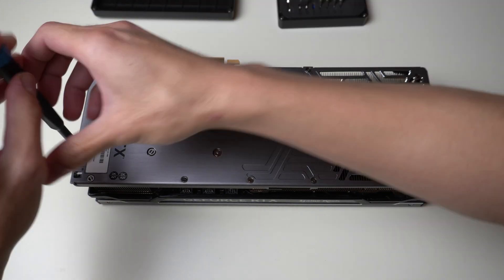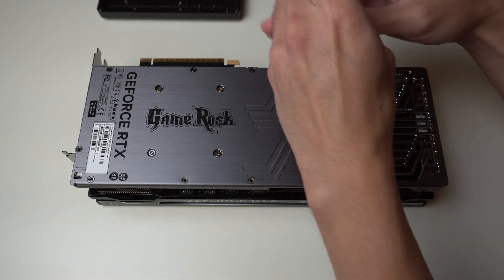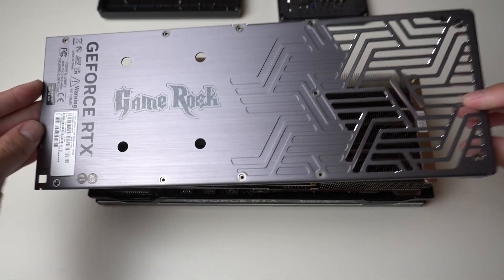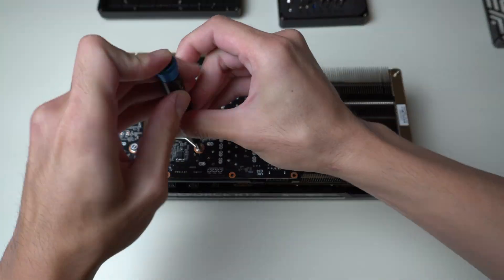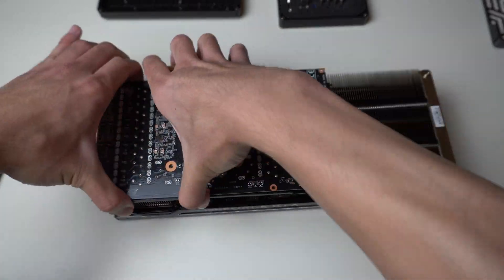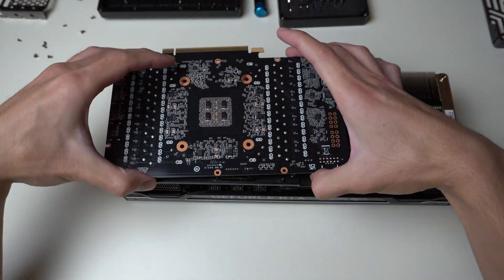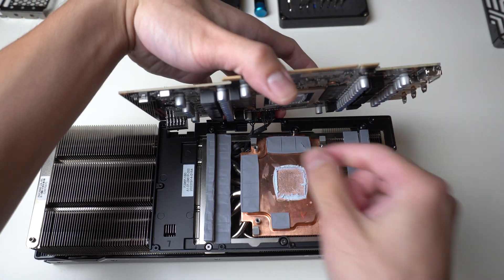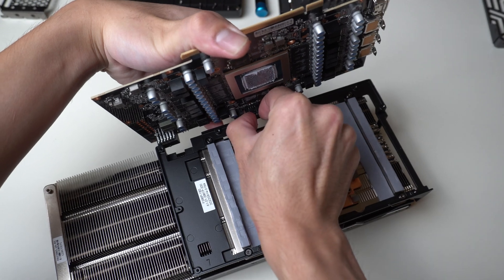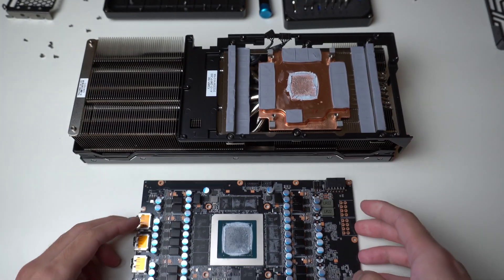Now let's take apart the graphics card and see what's underneath. There are lots of screws at the back — all you have to do is take them all out, which will release the backplate from the frame at the front of the card. Once the backplate is off, I notice there are no thermal pads at all connecting the backplate to any parts of the card. But this is not a big deal because there is no memory at the back, and memory temperatures stayed quite cool during my testing — not like the RTX 30 series with memory temperatures hitting over 100 degrees. After taking off the heatsink screws and the bracket, you can free the PCB — just be careful of the cables connecting the fan and RGB header.